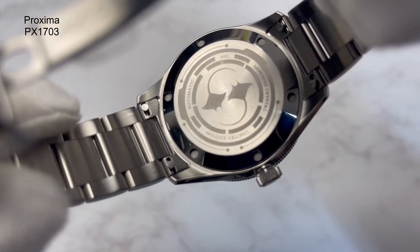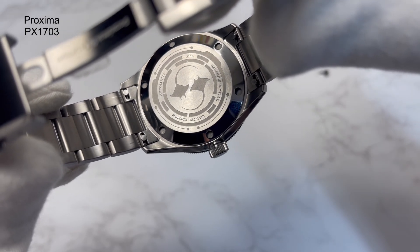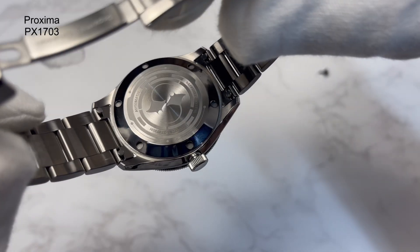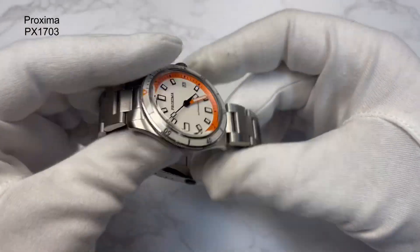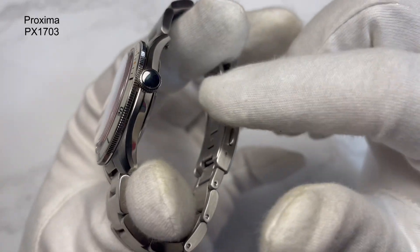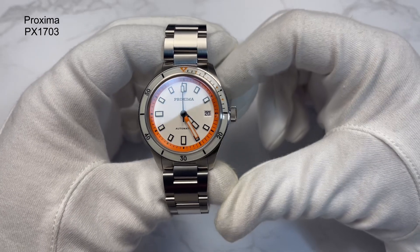You've got the caseback, which is screwed down. The centre circle with all the information and the manta rays is all brushed, deep etched, and the outer part of that is high polished. This watch is very well put together. I like the brushing and the finishing. It's all 316L stainless steel, a mixture of brushing and polishing. You've got polishing on the side of the crown as well.